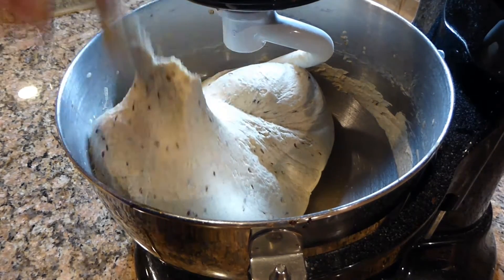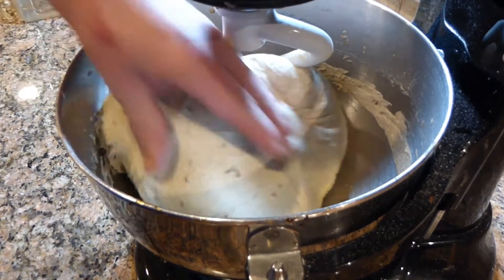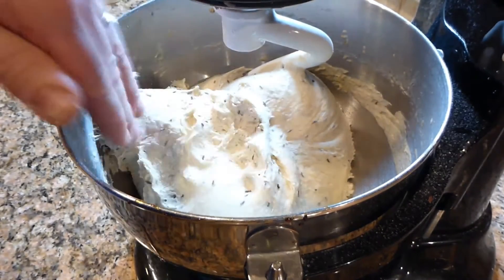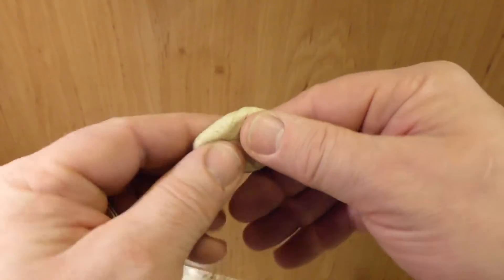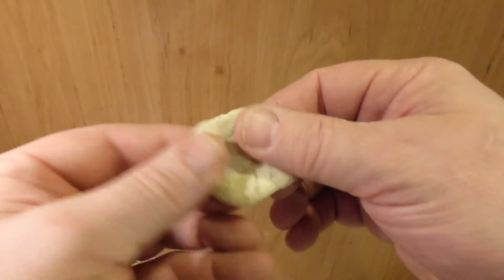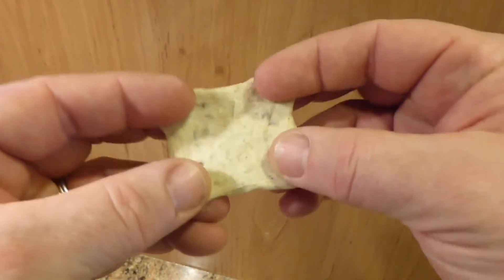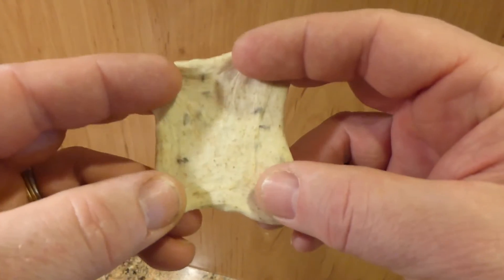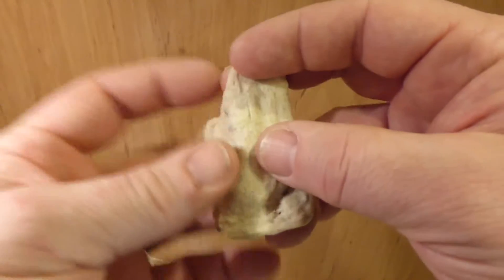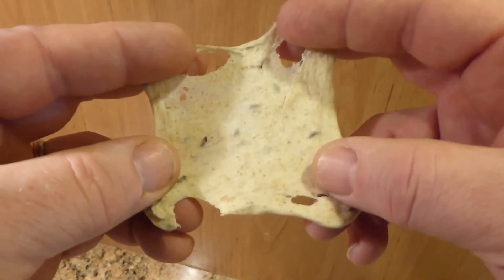You can see how much gluten has formed. This is great — nice smooth dough, nice elasticity. To check your dough for the proper amount of gluten production, you can do what's called a windowpane test. Just take a small piece of dough and stretch it out between your fingers. With the proper amount of gluten formation you can literally make a windowpane of dough, and it should stretch out quite a bit before it begins to tear. I think we've got ample gluten. We can move on to the next step.